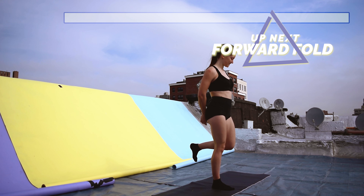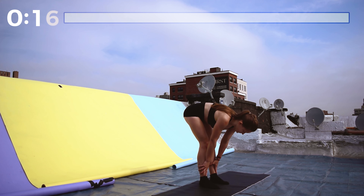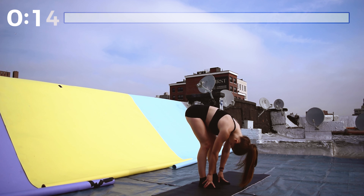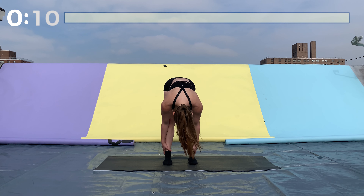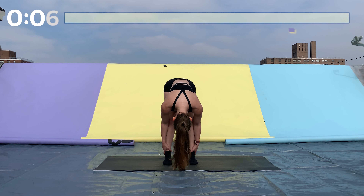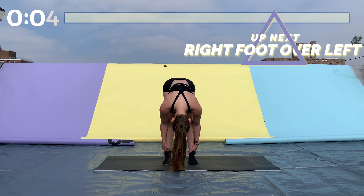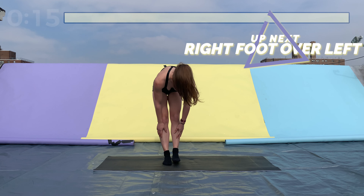Next we're gonna fold forward, feet about hip-width apart, down to the ground — just let gravity do the work. Or you can grab your ankles with your hands and pull yourself closer to the ground. If you're really flexible, you can grab the bottoms of your feet and pull yourself down.